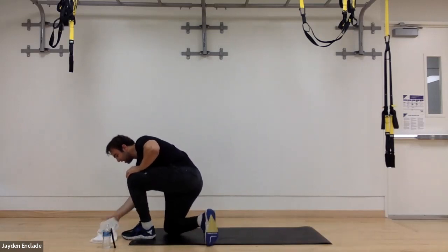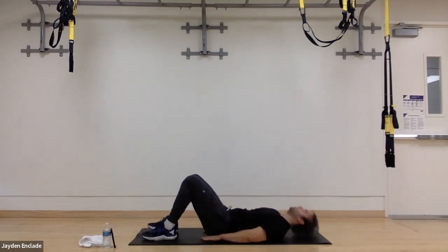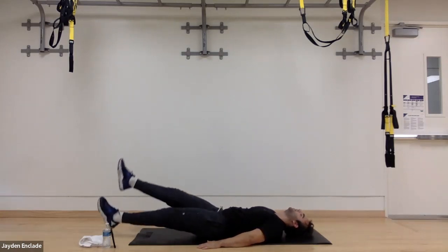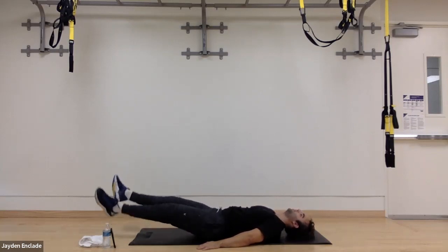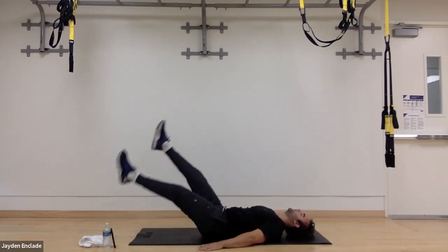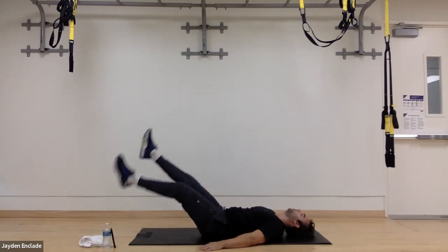Now we're on to our leg raises again. So down on the mat, please. We want to have our hands out to the side, but if we flex our low back, we can place them under our lower back area. In three, two, and one. We're going to start with little flutters, head down on the floor the whole time, slow and controlled kicks with our legs straight. Now moving on to crosses — crossing over. Good, feeling that burn at the bottom of our core. Now let's go on to our big kicks, 15 seconds here, slow and controlled. Three, two, and one.